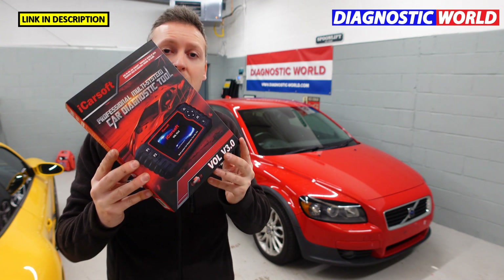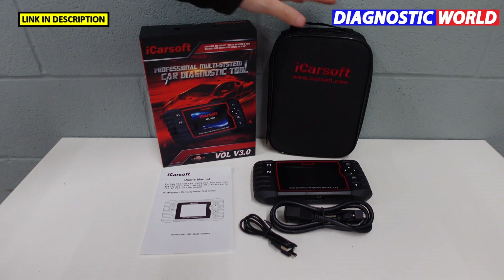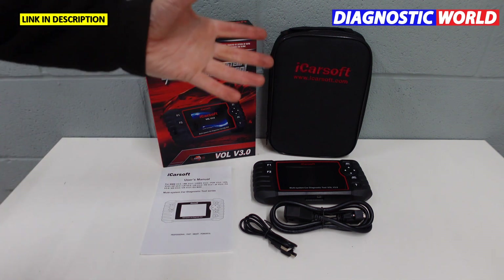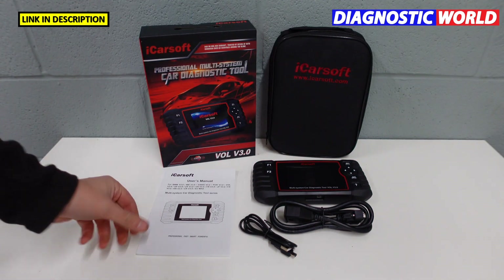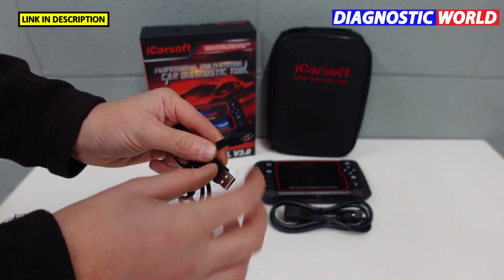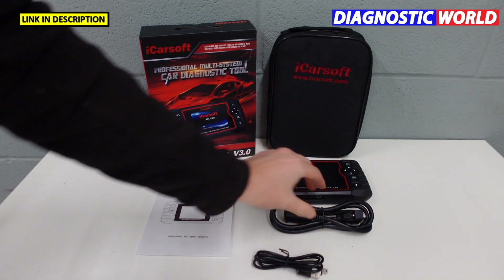We'll first take a look at what's inside the box, then we'll get into the vehicle and take a closer look at the screens. This is the presentation box. It comes with a carry pouch which allows you to keep everything inside and maybe keep it in the glove box or boot of your vehicle at all times. It also comes with a handy user manual and a data cable — one end connects to the bottom of the tool.